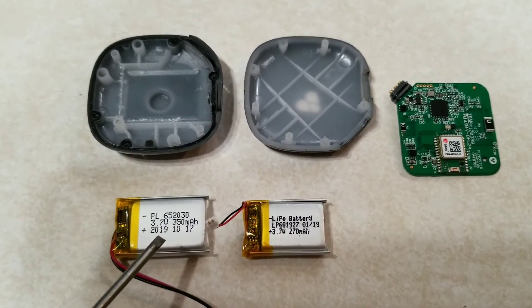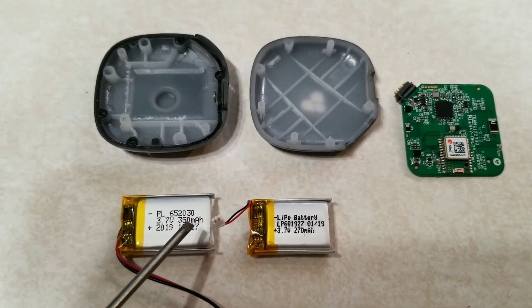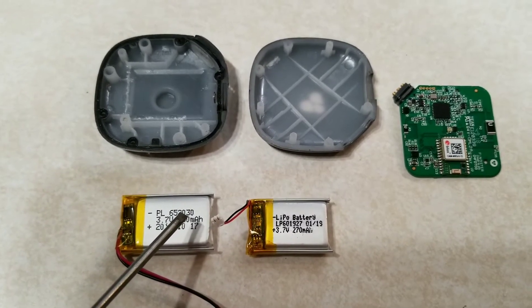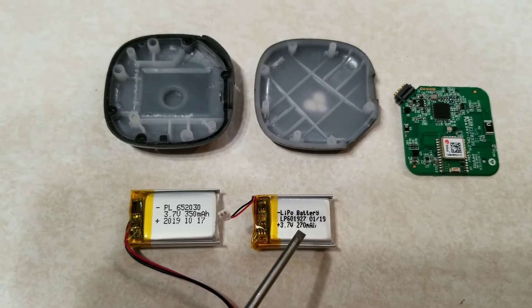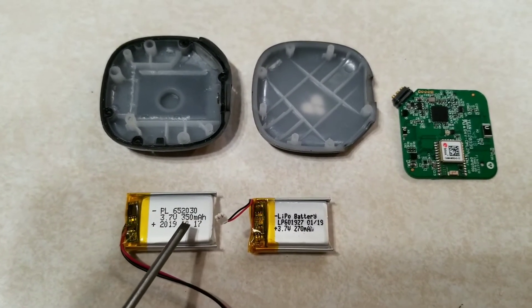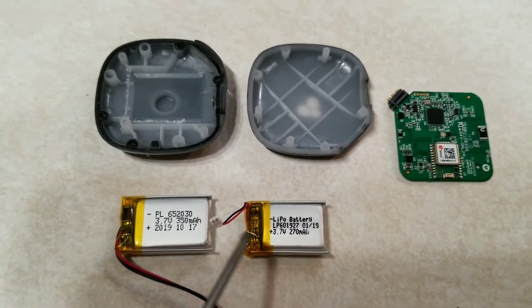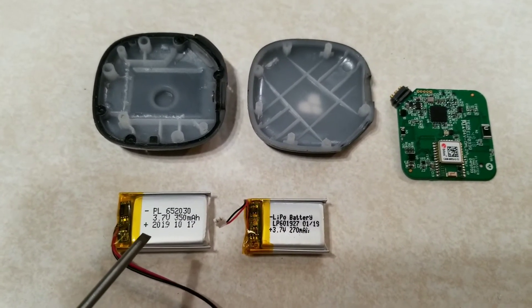I have purchased a different battery, this 652030 — those numbers represent the dimensions of the battery. It's 20 millimeters by 30 millimeters in comparison to the 19 millimeters by 27 millimeters. The 65 is six and a half millimeters thick and the 60 is six millimeters thick. Interestingly, these two batteries are the same thickness even though they're supposed to be a half millimeter difference.